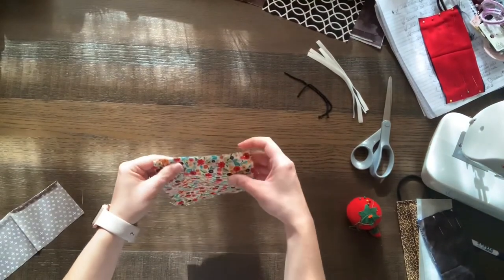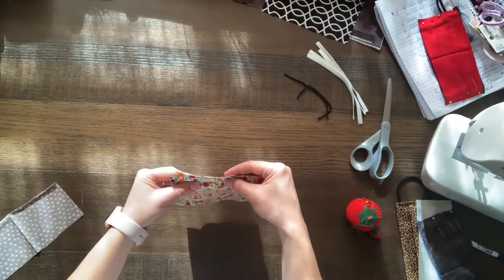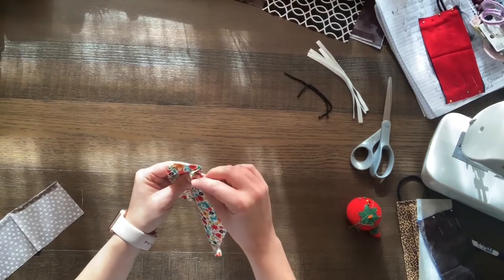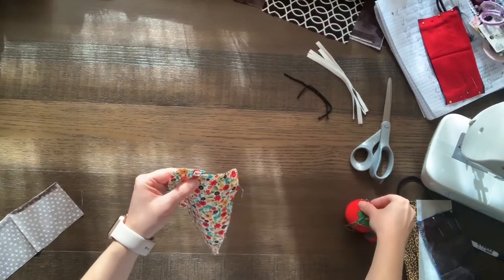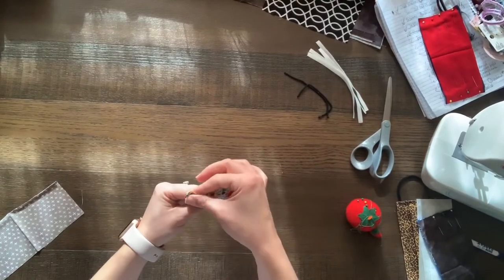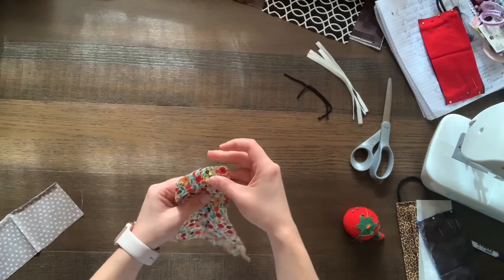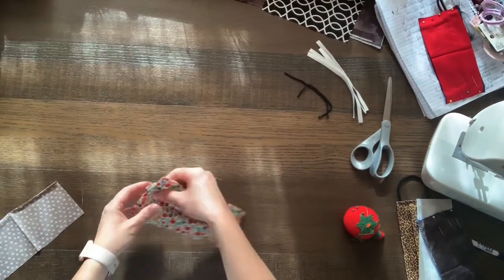Now you're going to create your darts that are going to let your mask stretch over your face. On the sides, you don't need to measure, but just fold it over like this and then pin that. It's about an inch down from the top. Then create another one right underneath it, the same size, and pin that as well. You'll turn it over and do the other side, just like that.